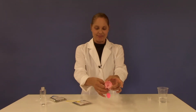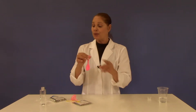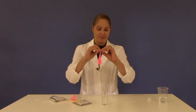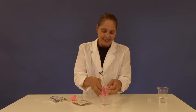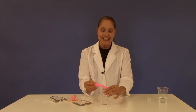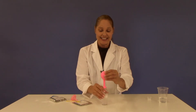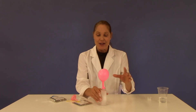Beautiful. Carefully place the top of the balloon onto the top of your large test tube. You want to make sure that the baking soda remains in the balloon at this time. Now, when ready, simply lift up the balloon, shake the baking soda into the citric acid solution, and watch the balloon blow up.